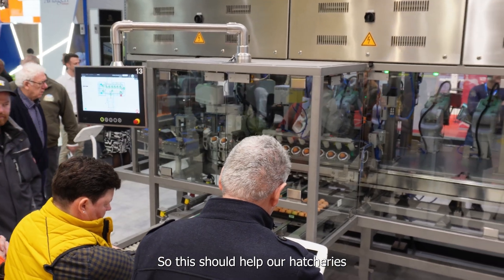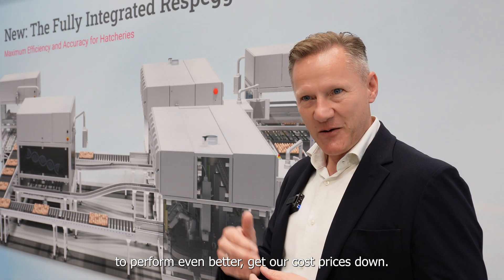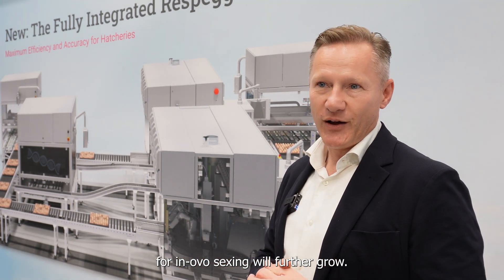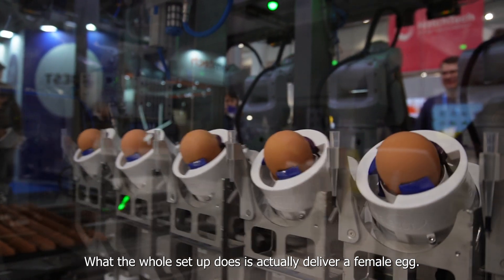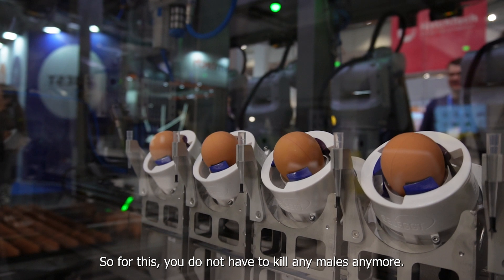This should help our hatcheries to perform even better, get our cost prices down, and with that we think the market for in-ovo sexing will further grow. What the whole setup does is actually deliver a female egg — so for this you do not have to kill any males anymore.